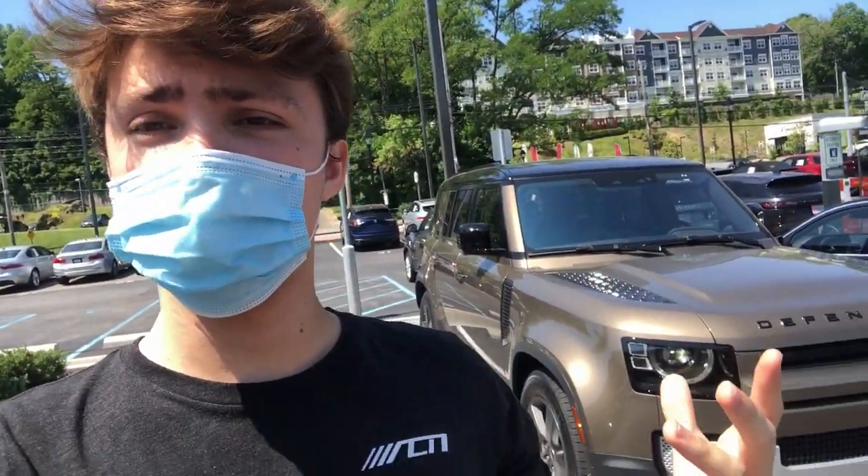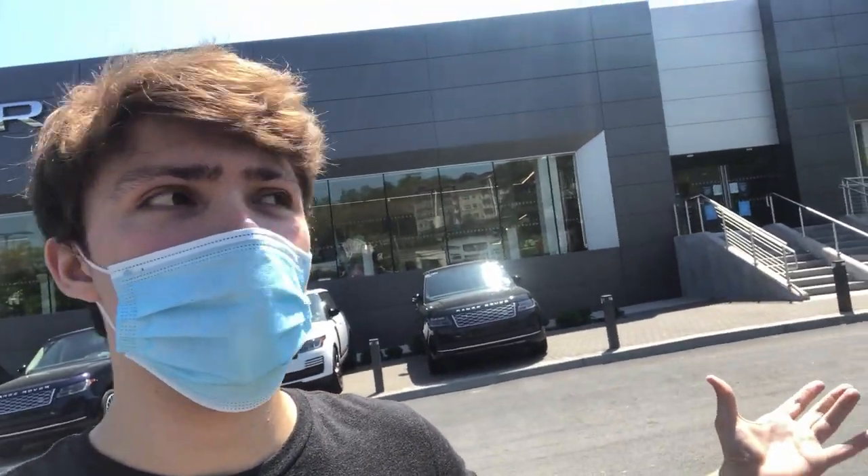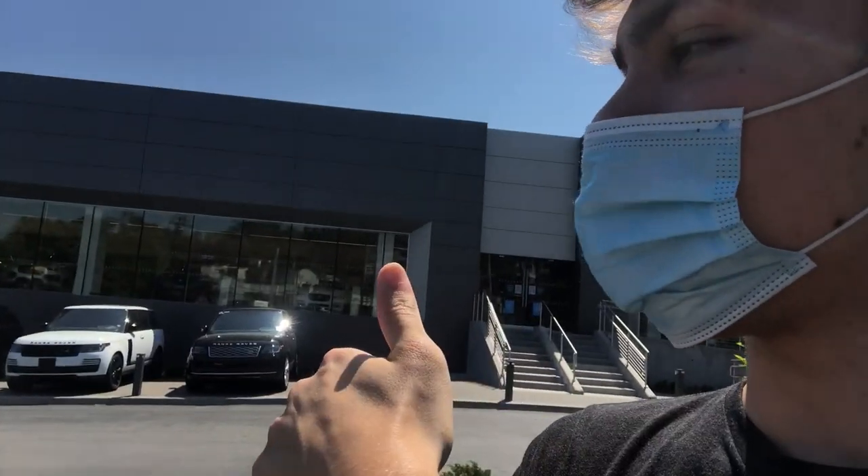So guys, we're here with the new Defender - it was a really great time looking at this awesome vehicle. There are going to be a lot of different specifications coming. Big shout out again to Jaguar Land Rover of White Plains - check them out in the link and description below, especially if you're in Westchester or the New York metro area. Thank you guys for watching - I hope you really enjoyed it. I'm looking to do more of these types of reviews in the future, maybe even reviewing some of your cars. Make sure to follow me on Instagram.